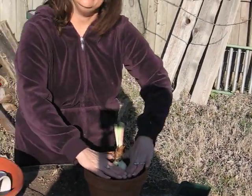Where you had one bulb, now you have two. Should we meet in the garden again? This is Mindy from The Weekend Gardener.